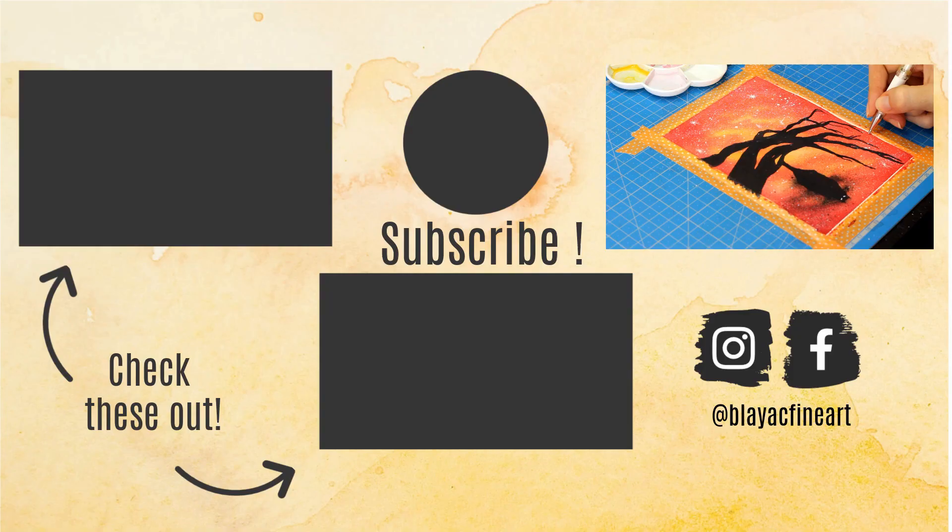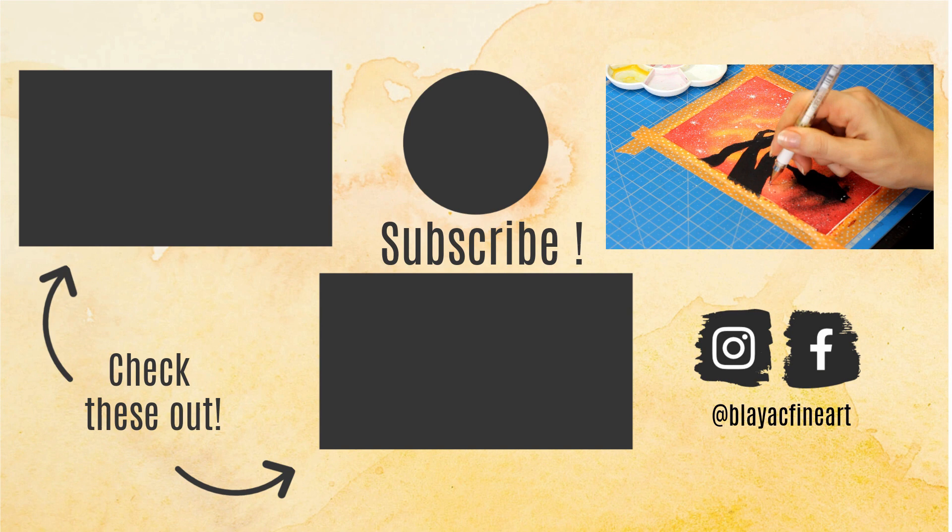We're done with the watercolor Halloween galaxy! If you liked this Halloween watercolor painting step-by-step tutorial, let me know in the comments below, give this video a thumbs up, and share it with your friends. Don't forget to subscribe and hit the notification bell to know about my upcoming watercolor cards. See you next time!